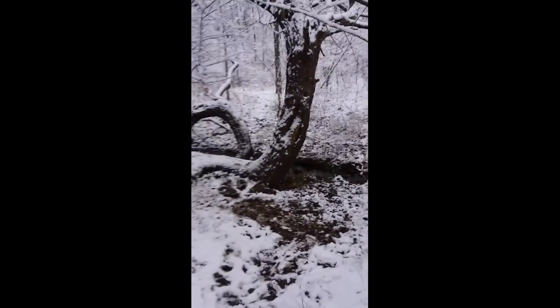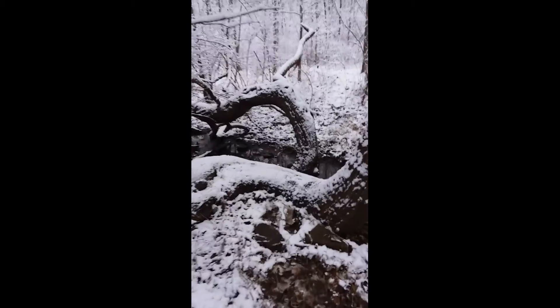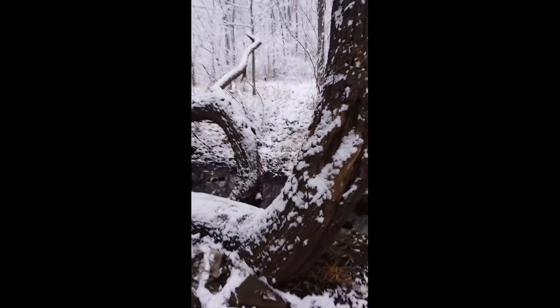This is a tree near my house, and it is really a neat tree. I like to come here and say hi every now and then.